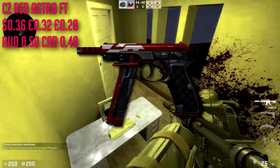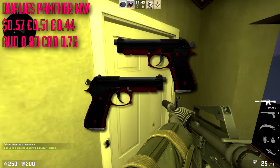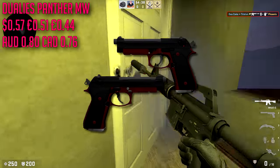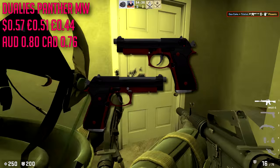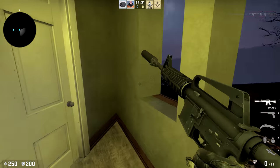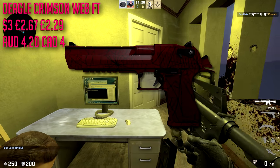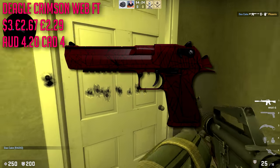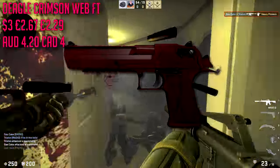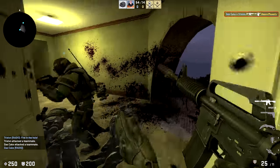For the Dual Berettas we are going with the Panthers in minimal wear — another black and red skin, though it's a bit expensive at $0.57 for a Dual Berettas skin you're probably barely going to use. For the Desert Eagle we are going with the Crimson Web in field-tested condition. I really like the Desert Eagle Crimson Web — it's a clean skin, maybe not so clean on field-tested, but it gets the job done. At $3.00 it is a little pricey, but everybody uses the Desert Eagle.